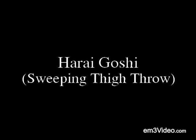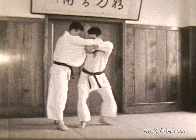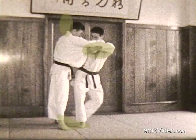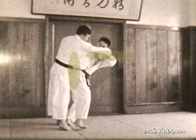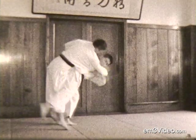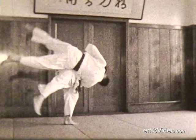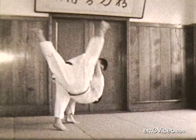Hanai Goshi, sweeping thigh throw. Step back, pull the opponent — you notice he's reaching under the armpit, pulls by the thigh, by the neck, brings his hip in close, and he starts to sweep. His hip is in very tight, his leg rotates while he's pulling, spinning the opponent through the air over his hip.